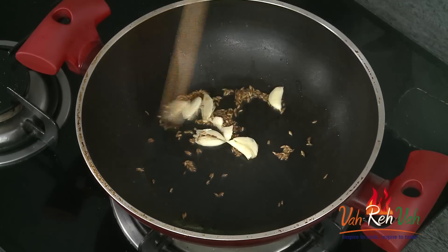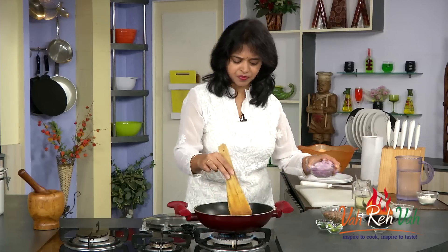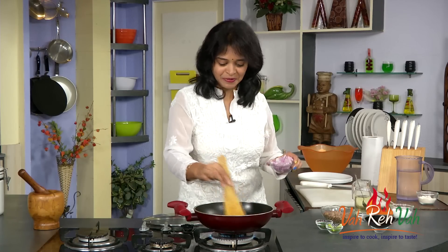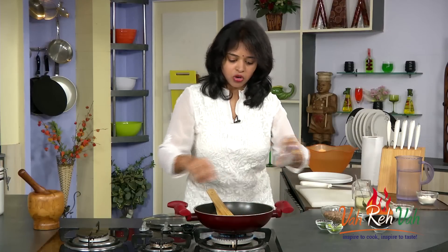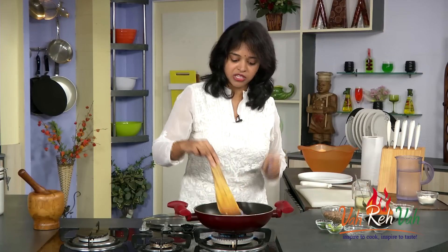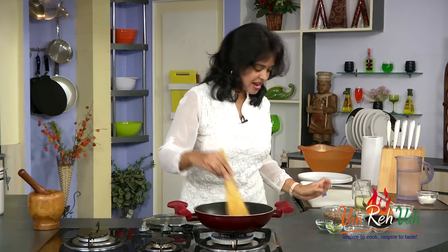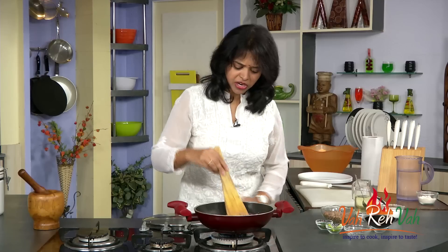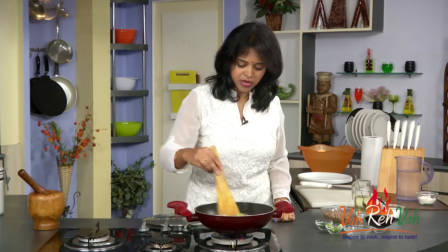Add the green chilies. Now you can see the garlic has a slight color. When you have that garlic flavor it tastes so yummy. Now add the sliced onions. We are not going to cook the onions till they are soft — we are just going to cook them till they are nice and crunchy. Add the salt, but be careful because we already added salt while boiling our lobia, so add very little. Cook the onions till they are just done, don't cook too much.